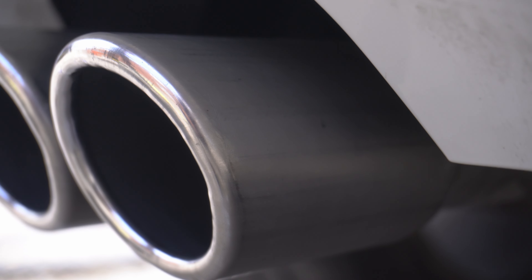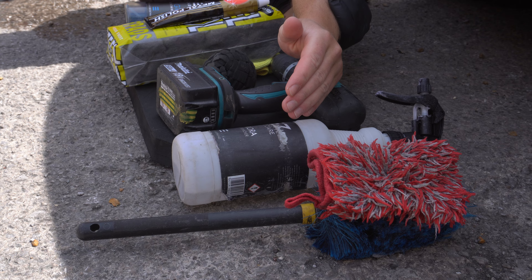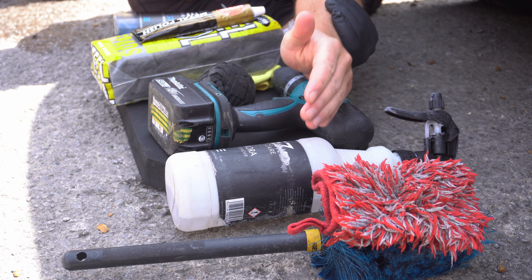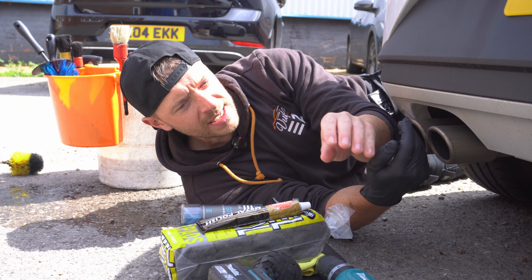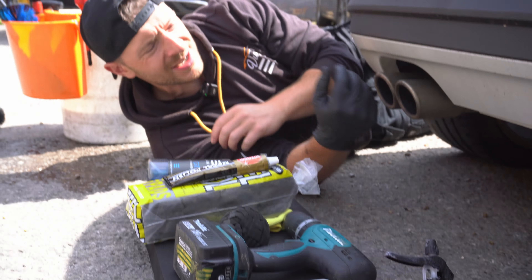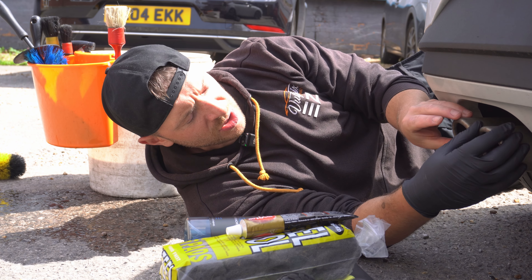I'm using iron fallout remover — you can use an all-purpose cleaner or a wheel cleaner, but I like to go in with iron fallout remover because you've got all that brake dust and iron particles on the exhaust tips. I've also got various mitts and brushes to agitate, and I'm going to use a tar and glue product because, being close to the road, we're going to get tar spots and bitumen stuck on the exhaust.